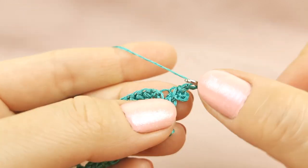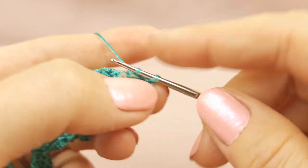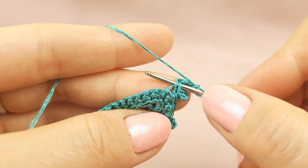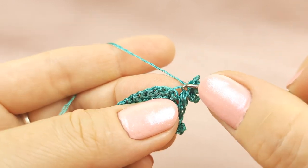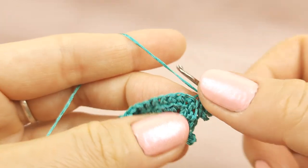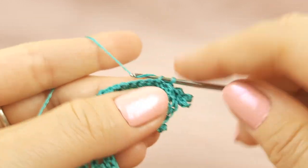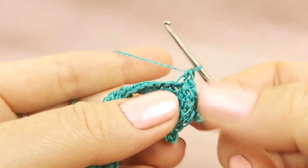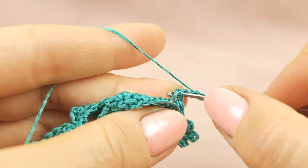So start from switching loops — insert hook below two threads at the front side, finish to make this picot. Now again switching loops — insert hook below the same two threads that we have at the front side, draw threads for everything. And again switching loops — insert hook below two threads at the front side and finish to make the last picot. Now I will fix these three picots at the same point — I will make once again single crochet to the same point, and next step by step I will make three more single crochet stitches.